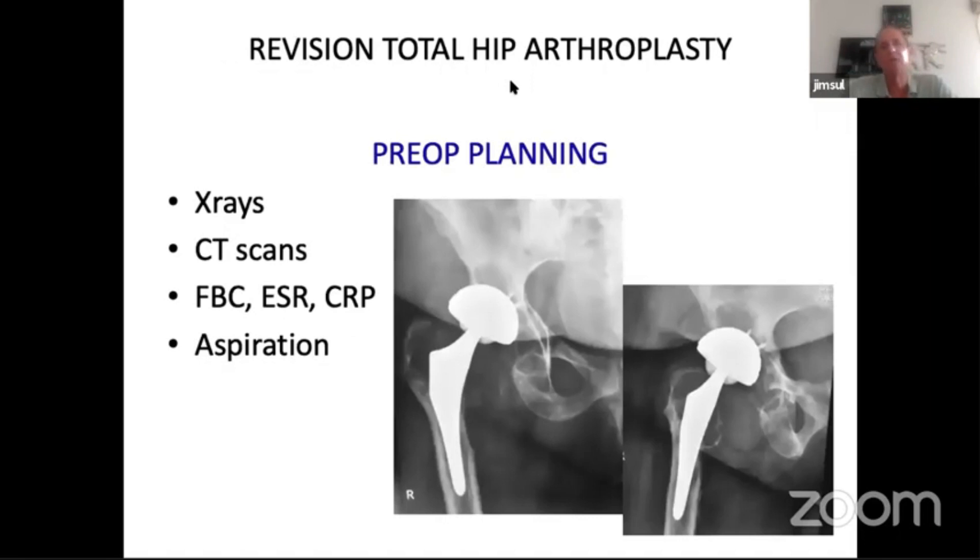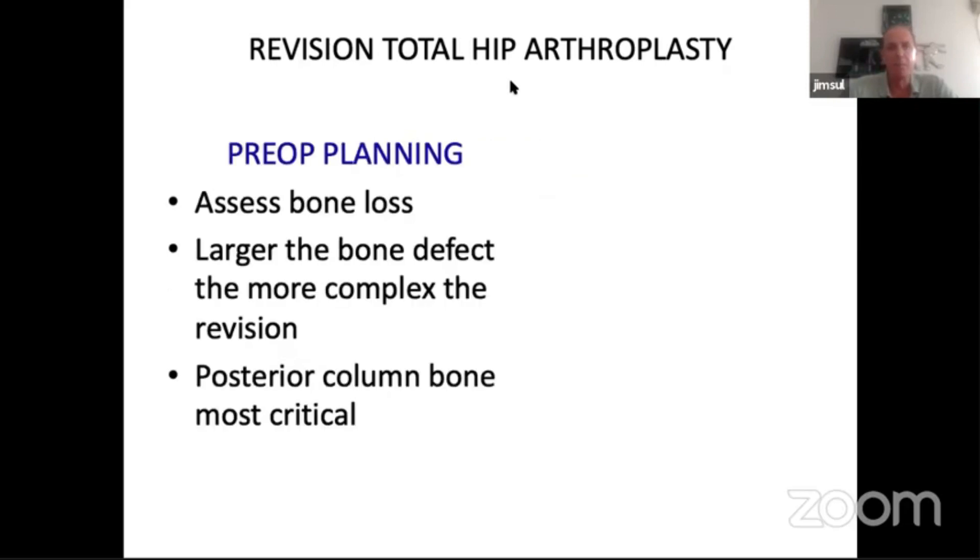Pre-op planning includes X-rays and CT scan where there's bone loss. You want to work up for infection — Dr. Bagari has covered that in detail so I won't go into that. You're assessing the bone loss, and to state the obvious, the larger the bone defect the more complex the problem and the more difficult it's going to be to be confident you're going to achieve a satisfactory outcome. The most critical part of the bone in the acetabulum is the posterior superior bone, because you're trying to get superior support for your new implants, and if you've got compromised posterior column bone it's going to be difficult.